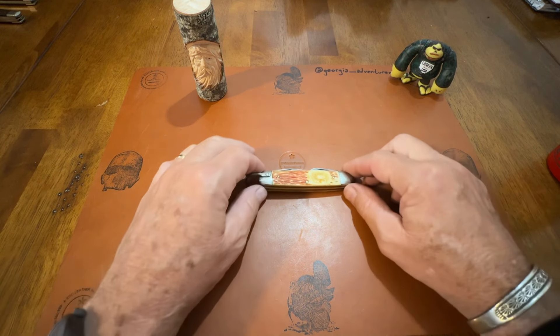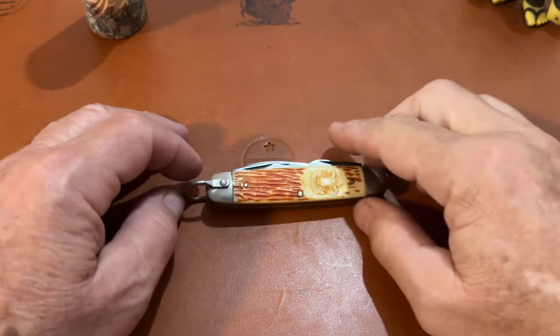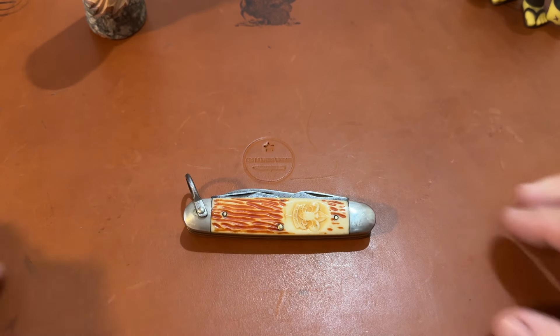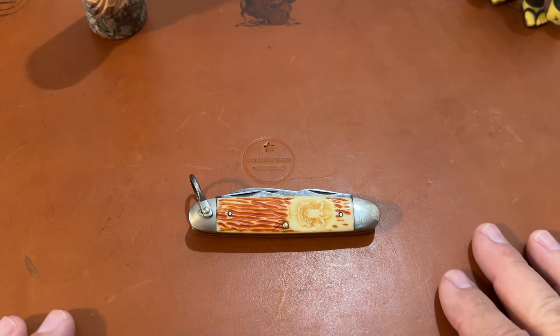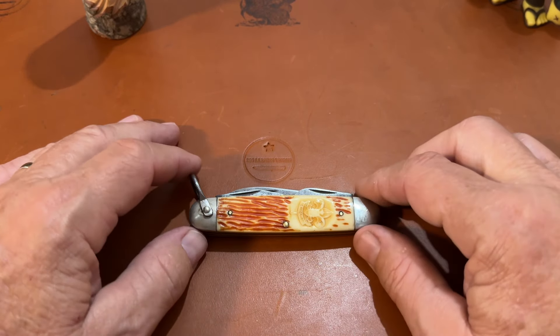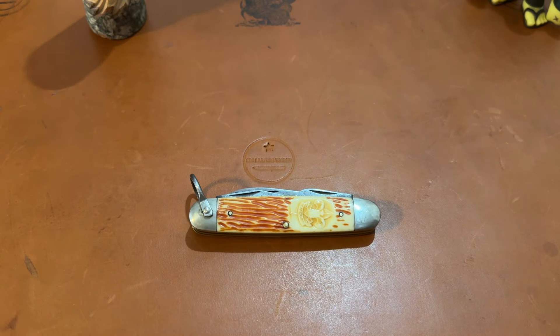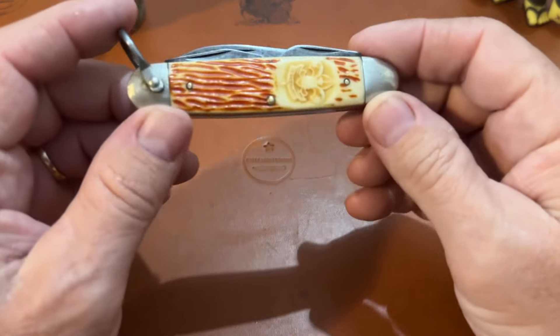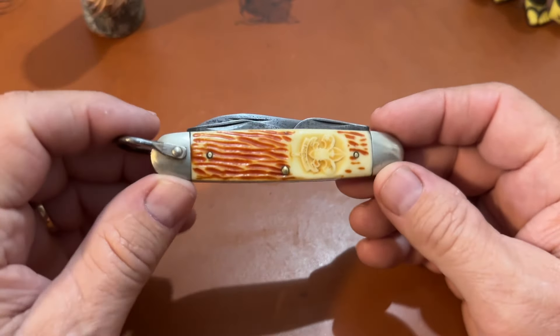I found a very interesting scout knife — a Boy Scout knife — at an antique shop. I've never seen one like it. It's a camp knife. I didn't get it because I already had three knives I'd bought. Miss Linda wanted me to get it, so I said I'd come back and see if it was still there. We went back Saturday and it was still there.